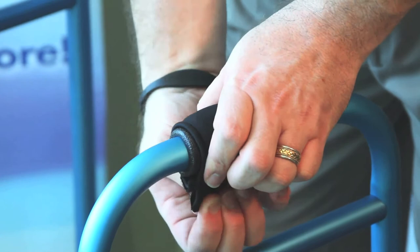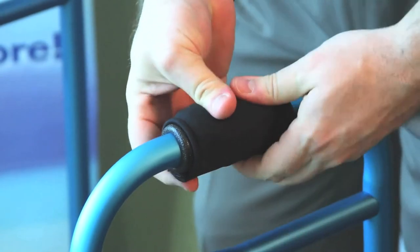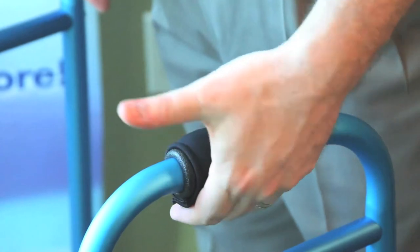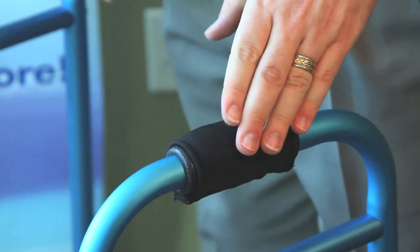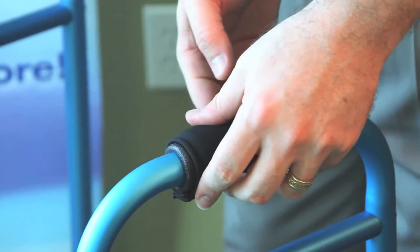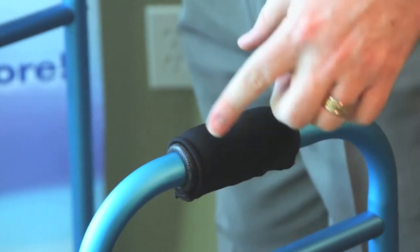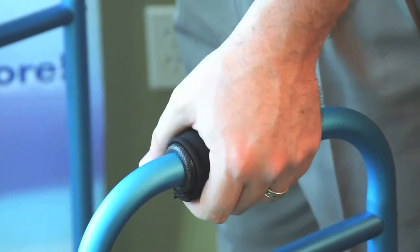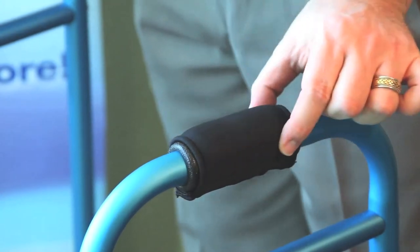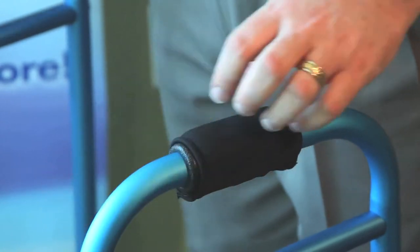If it does feel ripply, you can simply pull it off and do it again so that it's smooth all the way across. You want to make sure that when they put their hand down it follows the contour of the hand. You don't want the side with the Velcro seam against the hand because they will feel that. Make sure the smooth side follows the contour of the hand all the way around, leaving the Gel Portion on top where the palm will rest for offloading and pressure relief.